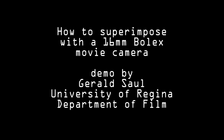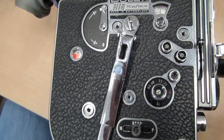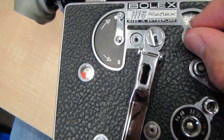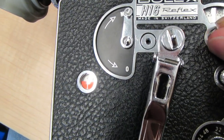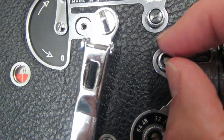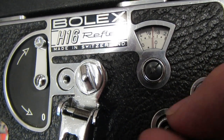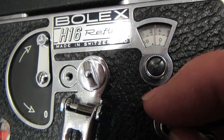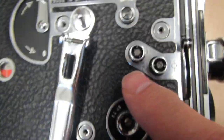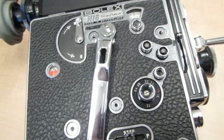How to superimpose with a 16mm Bolex movie camera. The first thing you do is have your camera loaded and zero your counters, because you need to know where the shot began since you'll have to wind back to that point. These two knobs allow you to turn the counter in the upper right to zero. Set that to zero — you don't change this counter, which measures footage. You only adjust the upper right one.